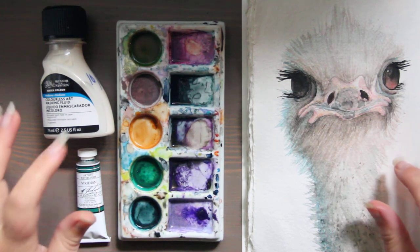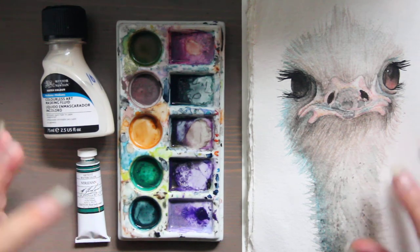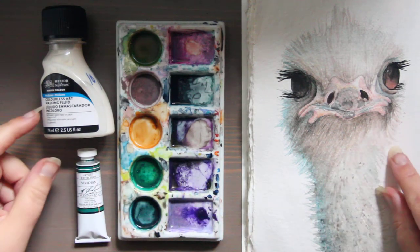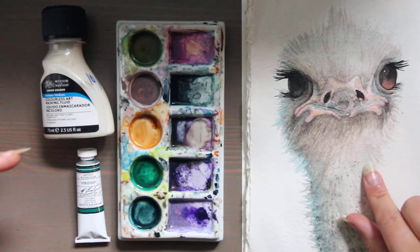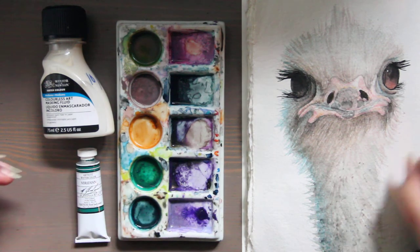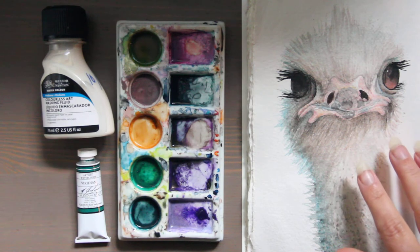you could buy granulating medium, which Winsor & Newton also makes. It gives that sort of mottled appearance. You dilute it with the paint, mix it with the medium before applying it to the page. So you would mix it in with your paint and then apply — that's the easiest way to use granulating medium.